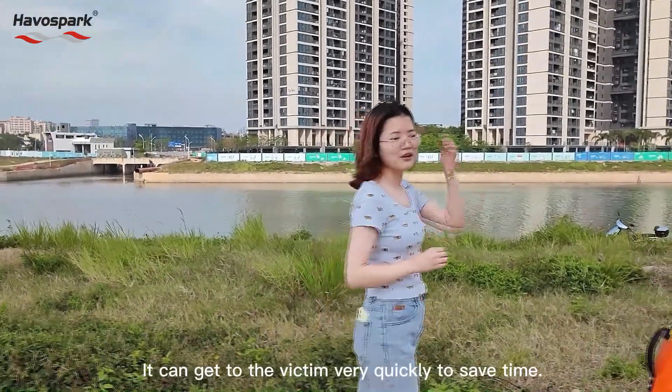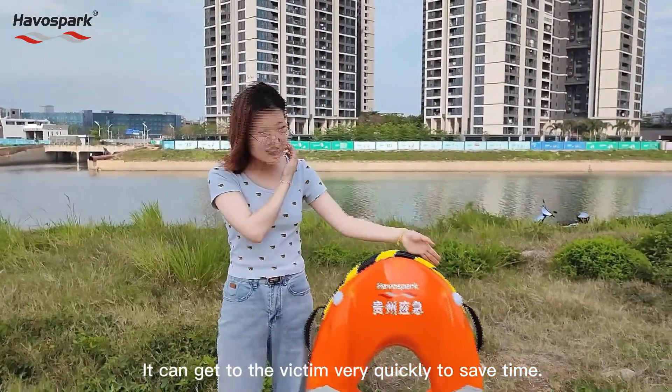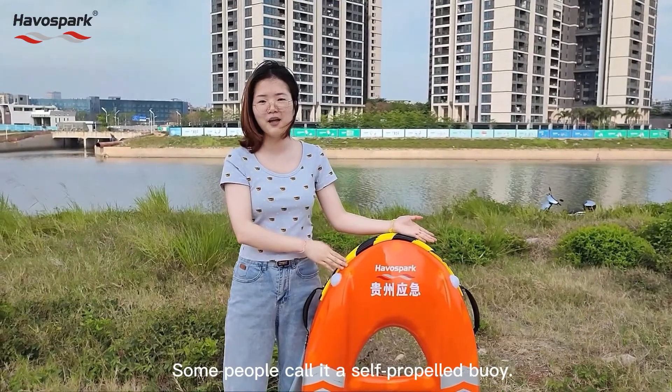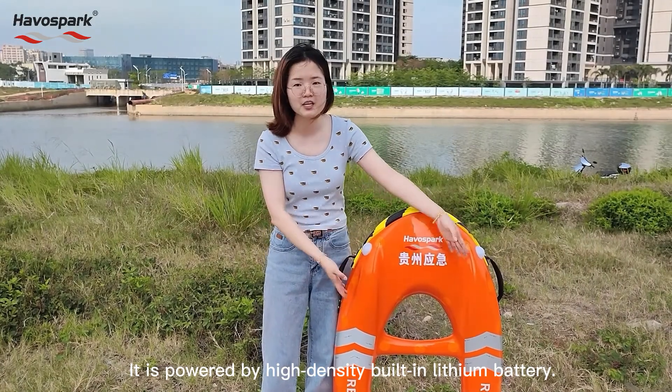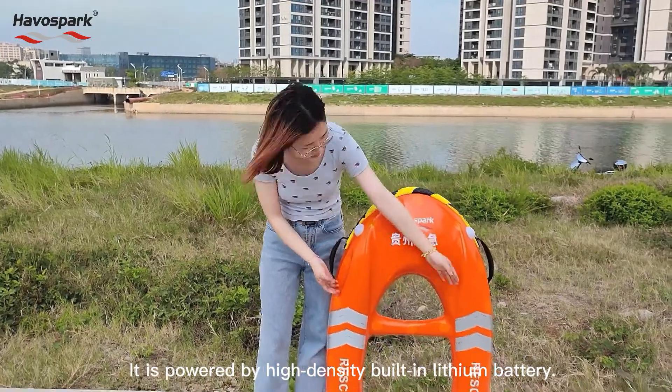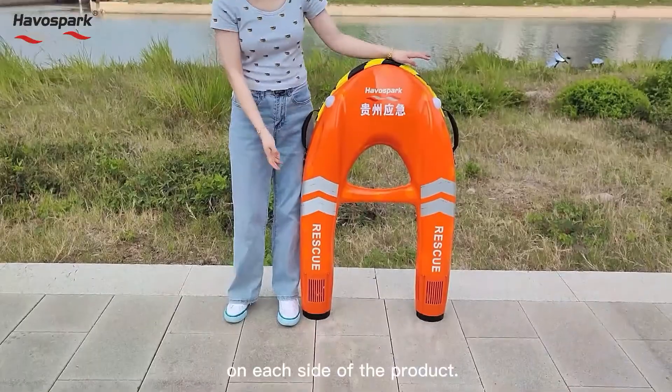It can get to the rescue victim very quickly to save time. Some people call it a self-propelled buoy. It is powered by high-density fuel in a lithium battery and is driven by the propellers on the tail on each side of the product.